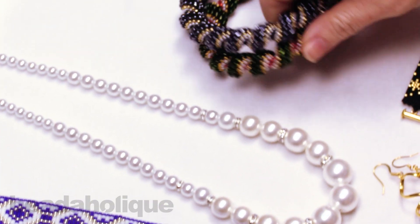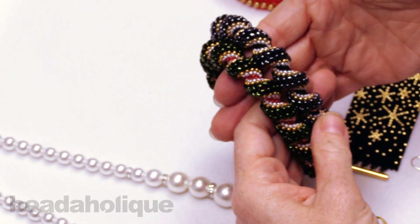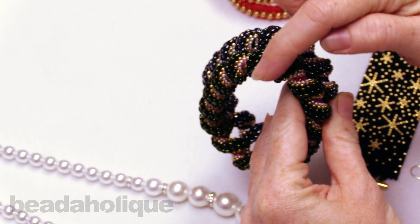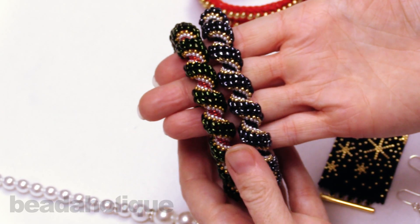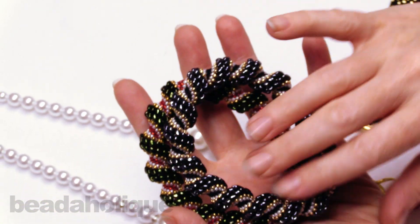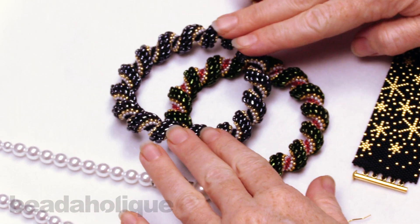This is one of our most complicated kits, great for someone looking for a challenge or who really wants to dive into bead weaving. This is the Cellini spiral — you can see the wonderful spiral happening. We have two new color versions: the Christmas wreath and the New Year's Eve one. These are just beautiful pieces and wonderful examples of bead weaving.